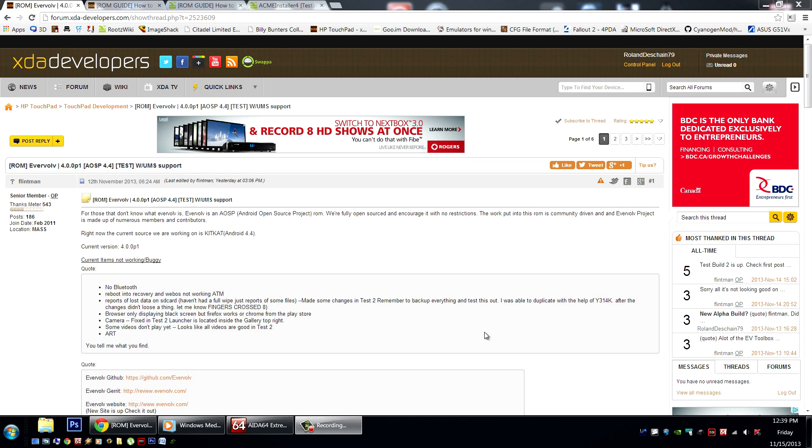Let's talk about the release notes. There is no Bluetooth in this build whatsoever. Reboot to Recovery and WebOS is not currently working. You'll need to reboot the device and select the desired OS from the Mooboot menu.